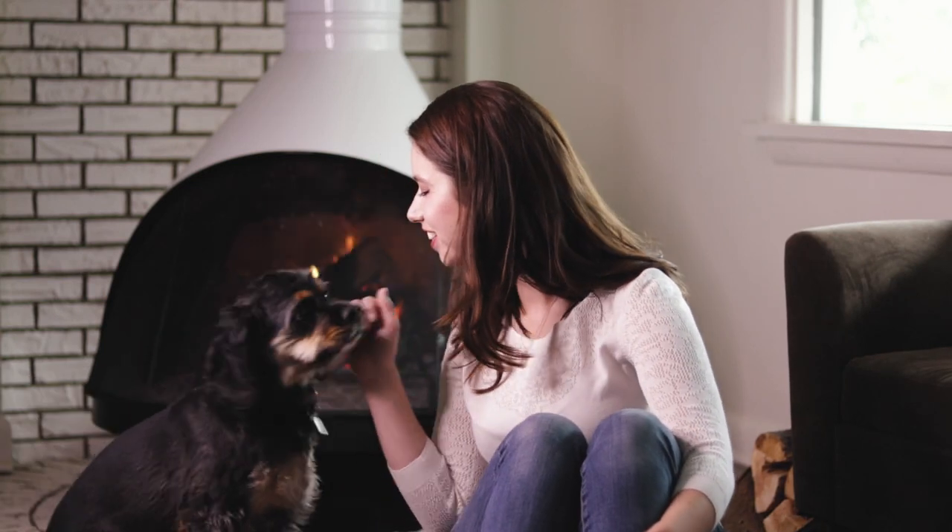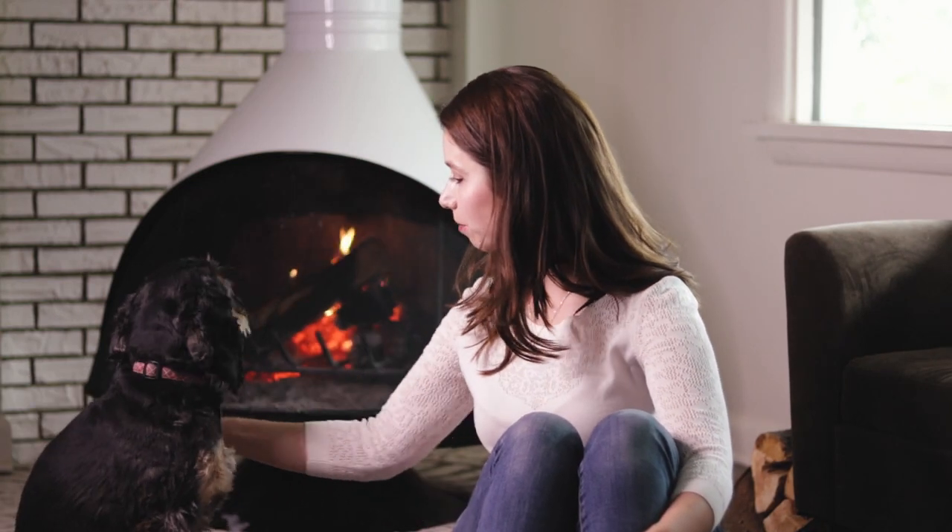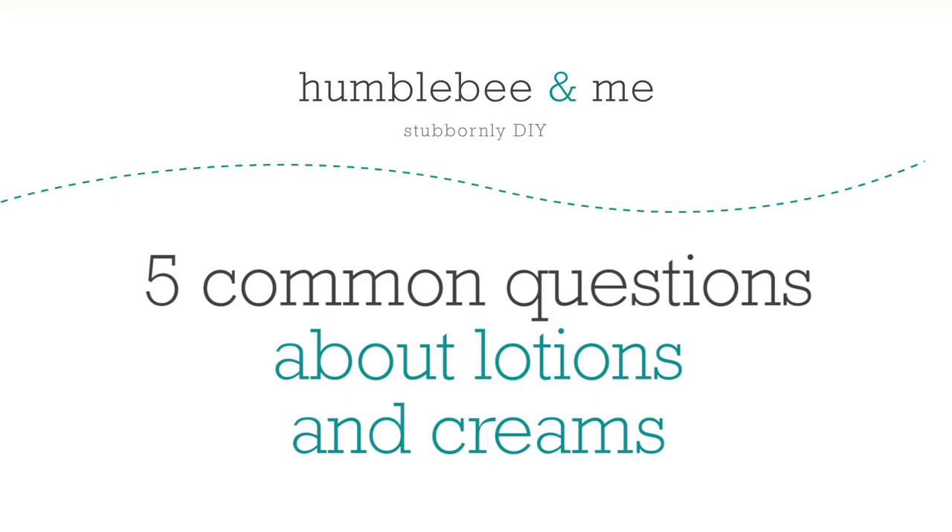We got ourselves a Lottie cameo. You want to learn about lotion with us, Lottie? Hey bees, I'm Marie from Hubblebee and Me, and today we are doing another five common questions video, and this one is all about lotion.